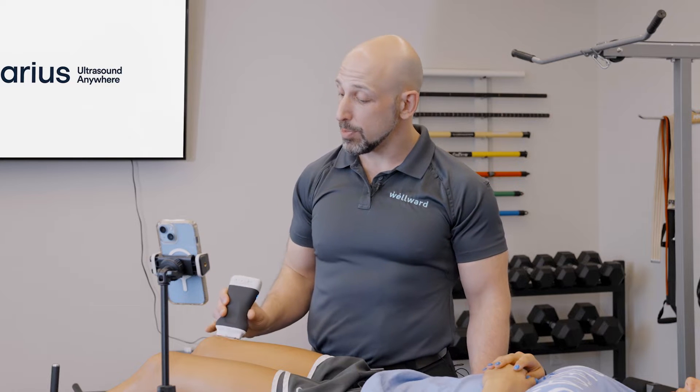We're going to be demonstrating dry needling of the quadriceps tendon using the Clarius L7 Probe. This probe has a voice-activated function which will assist in this process so that I can be using a hands-free approach for better patient safety and effectiveness of the technique.